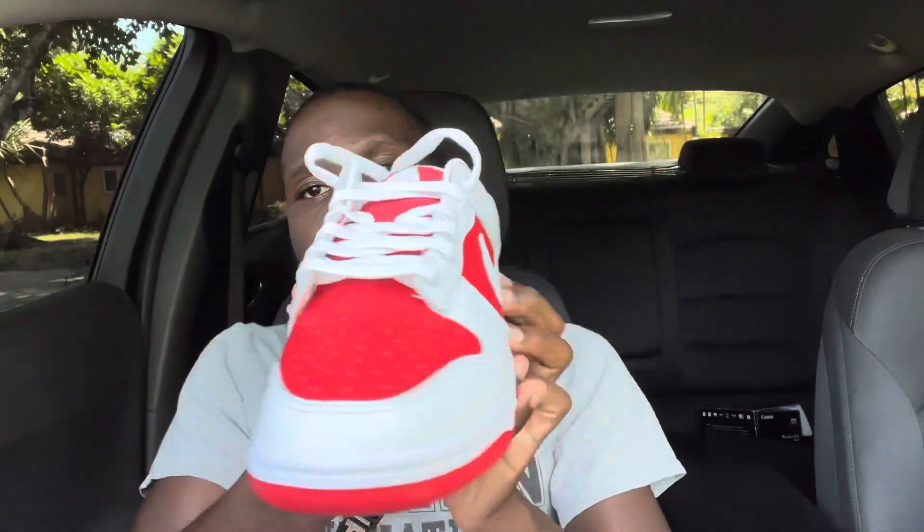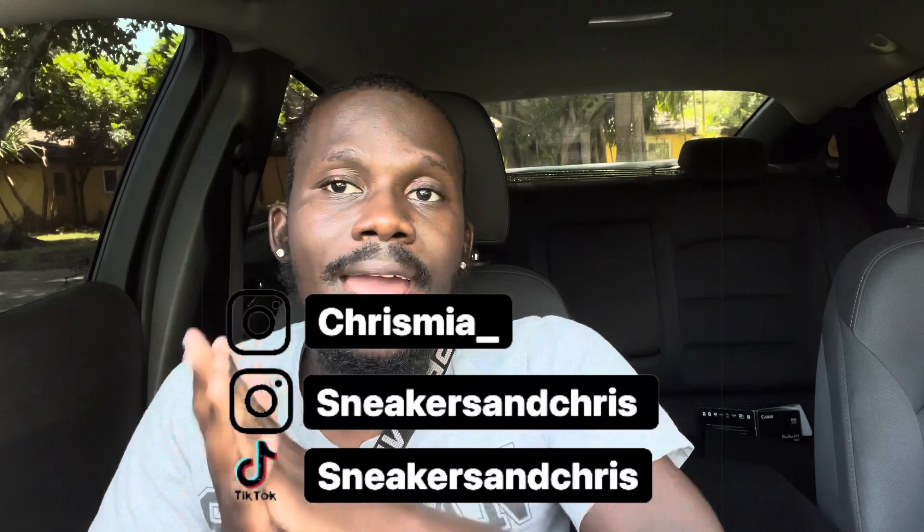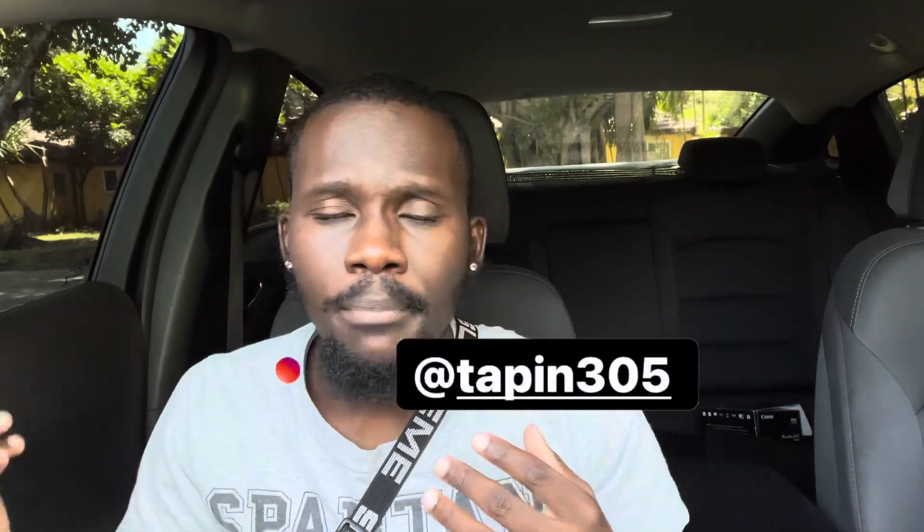As always, guys, I just want to say thank you for stopping by and watching my video. It goes a long way. If you guys like this video, do like what I do — make sure you like it up, comment, and subscribe. Comment what you think about the shoe, rate the shoe, let me know if you copped or not. If you want to follow me on Instagram, you can follow me at ChrisM_I. For the sneaker page, follow Sneakers and Chris on Instagram and TikTok. And if you want to rock with the clothing business, follow us at Tapping305 on Instagram, and the website is www.tapping305.com. We have a lot of things on there if you guys want to rock with us and support us. That's pretty much it — let's get straight into this video.